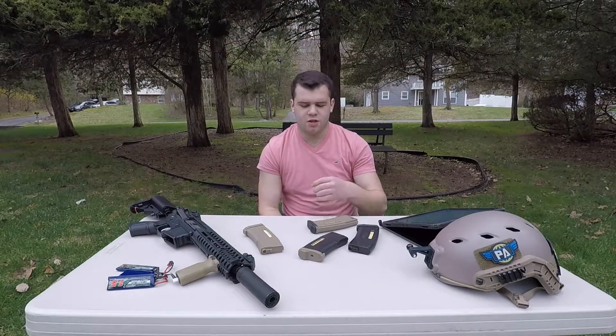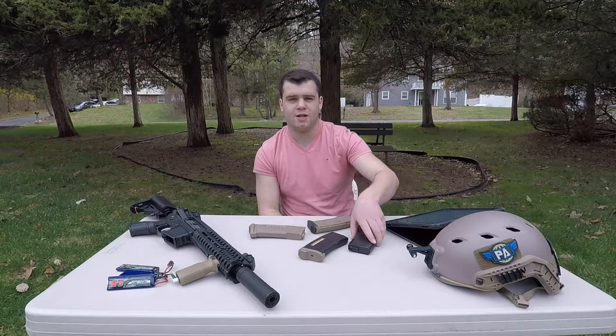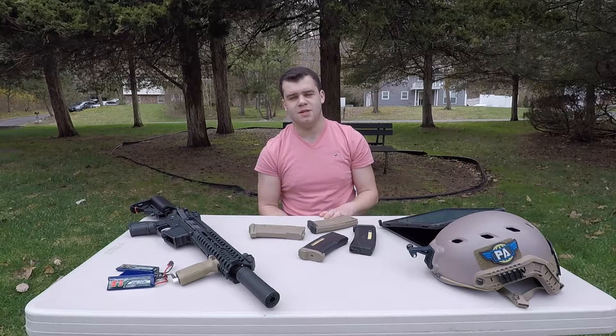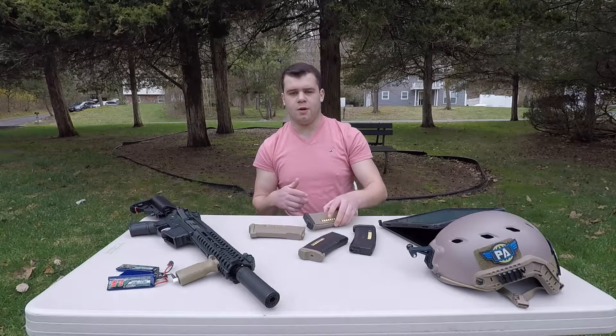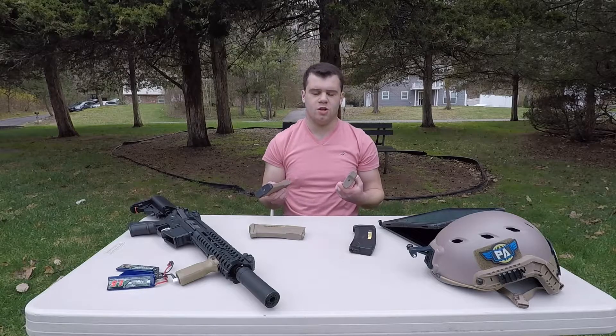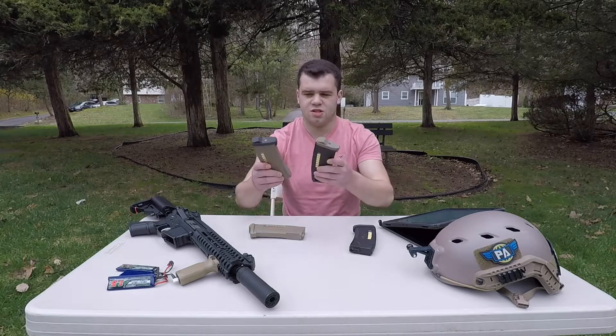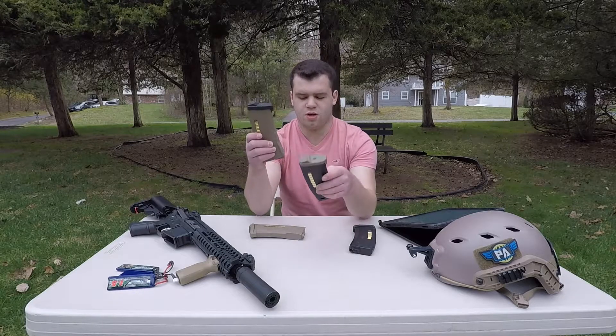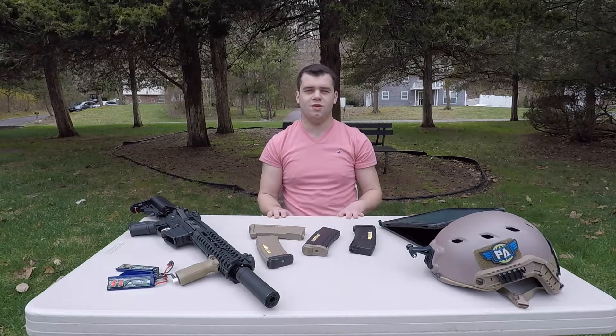For color options, you have the tan, the black, and the OD green version — which I don't have here, but you can look up OD green PTS EPM and it should come up. Finally, you have the option to two-tone them, since the base plates are movable and interchangeable. Since they're the same magazine just in different colors, you can two-tone them like this. I really enjoyed the look of it, which is why I went with it.